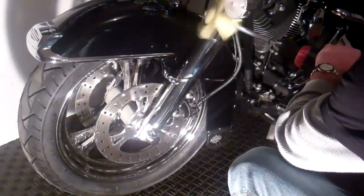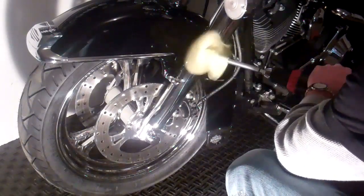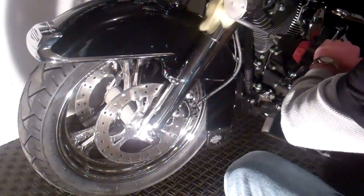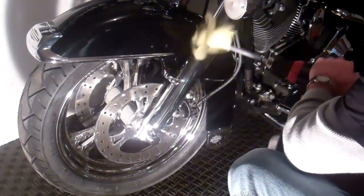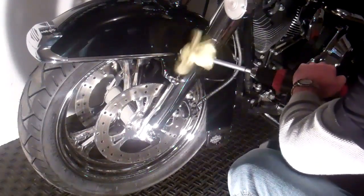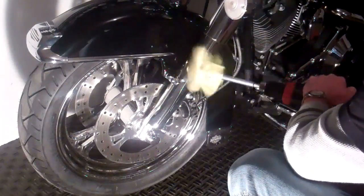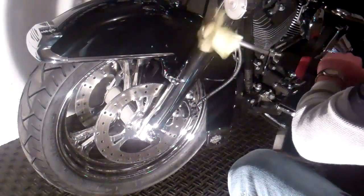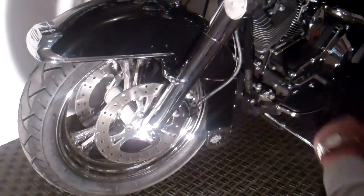It really cuts down on all your polishing time. It gives you a lot of elbow grease and most of all finger strength. It gets you back out on the road really fast. Take it off your water spots, your buildup. Air circulates right through this, so I don't have to worry about damaging anything or burning my paint. There you have it — brings it right out.